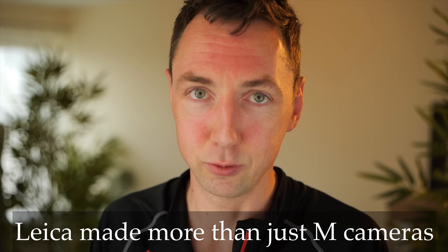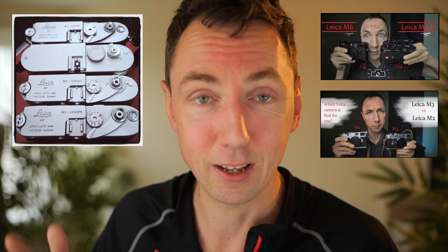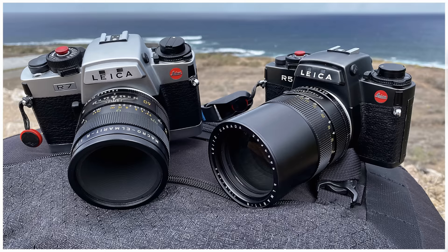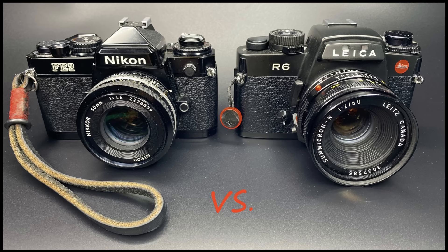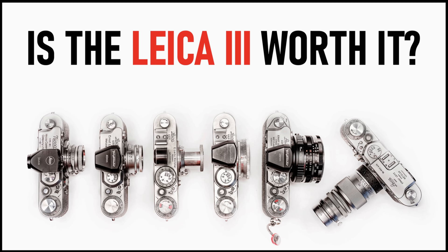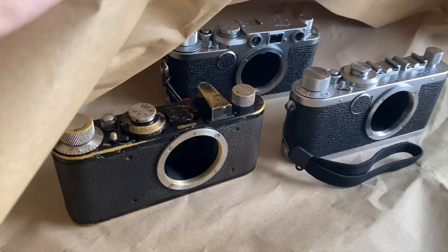Before we get to the new lenses, let's step back and talk about the cameras. Most people when looking at Leica cameras seem to only look at the Leica M cameras. Leica also made SLR cameras, but we're not talking about those today. They also made the earlier Leica 3 cameras — and you can already see my face lighting up. Leica 3 cameras are fantastic, also known as Barnack cameras.